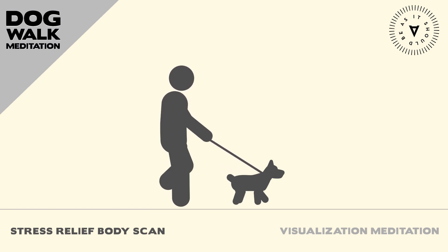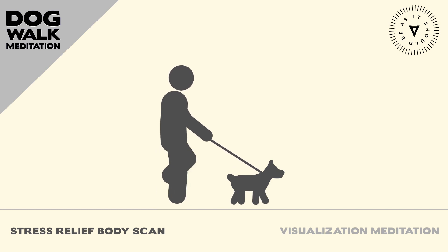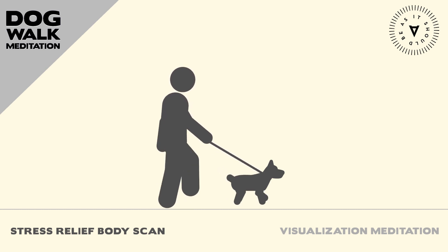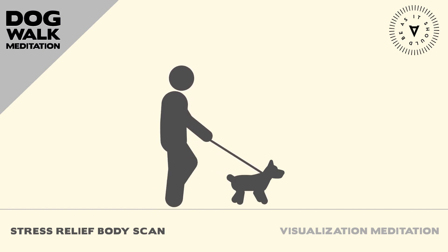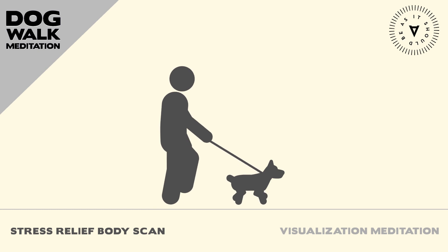Move your attention down to your nose, cheeks, and mouth. And breathe deeply. Imagine that you are inhaling peace and relaxation and exhaling any stress or tension.